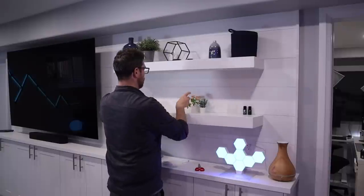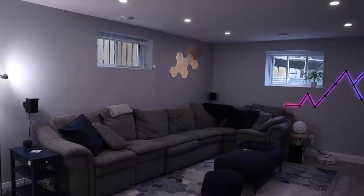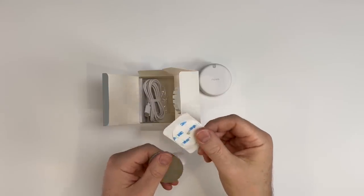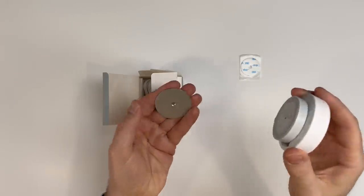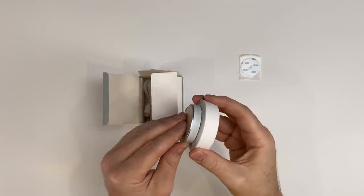I tested this in several areas in my basement and great room, moving the sensor around many times to find the perfect spot. The sensor comes with an adhesive which is surprisingly sticky — I moved this thing all over and it never lost any of its stickiness. Since the sensor is magnetic, it also comes with a metal plate that you can mount for a more secure installation.